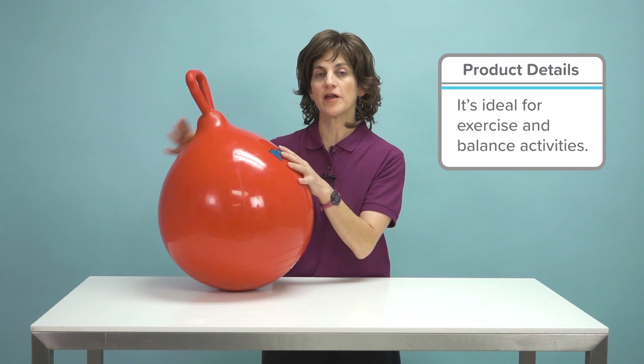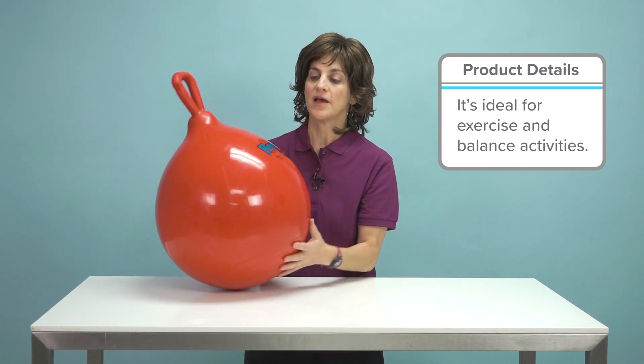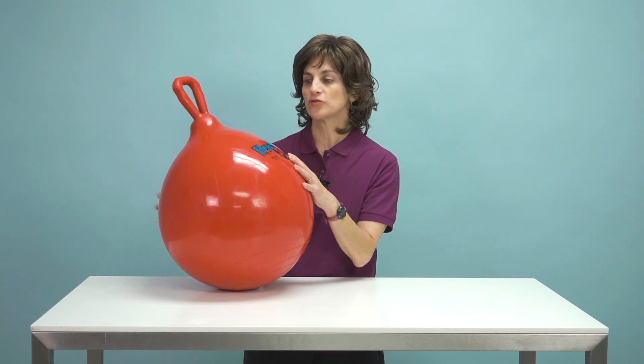Once you get it inflated up, usually you want to let it sit for about a day and then finish inflating it. They give a little bit after about 24 hours.